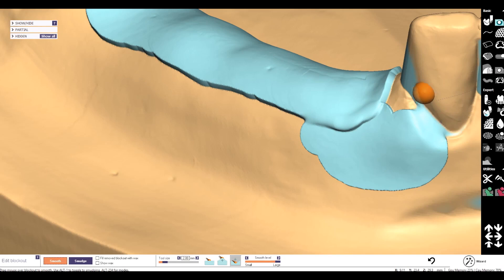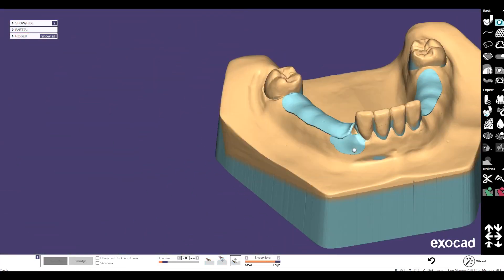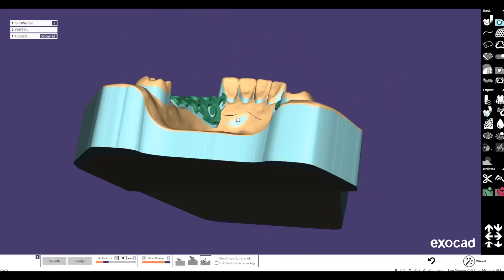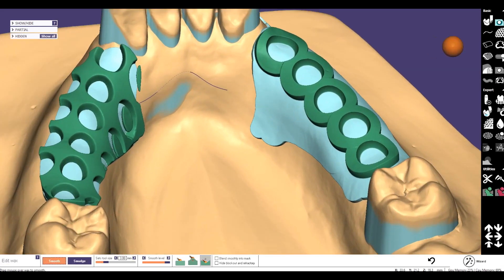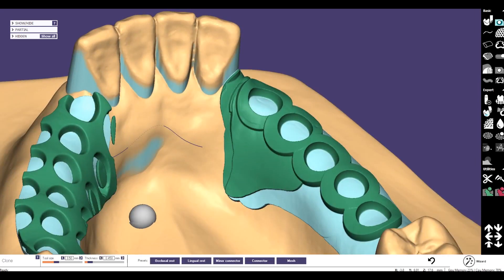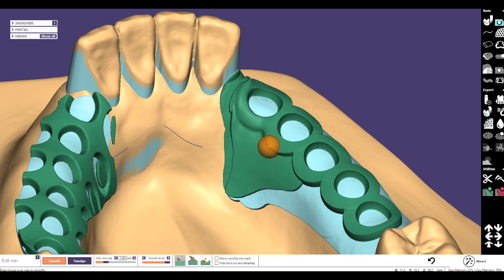We smooth the transitions here and also where the active clasp pool will be. Now we go to the add wax tool again. With the clone works tool you can very easily fulfill the rest of the work. The thickness can be zero point four. Also here the transition and the connecting for the sublingual area can be done with the clone tool, and with the smoothing tool you can make this a little bit smoother.